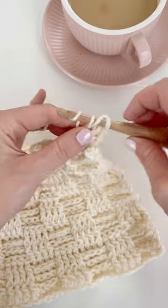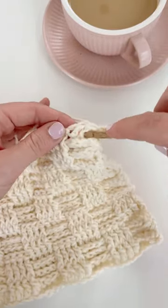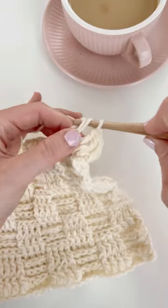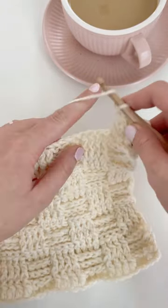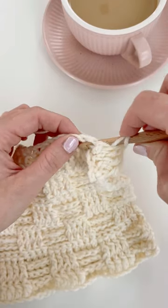This is our last front post double crochet, and now we have worked four front post double crochets. See how we have vertical lines here. In order to create horizontal lines on top of them, we're going to work the back post double crochet into the next four stitches.